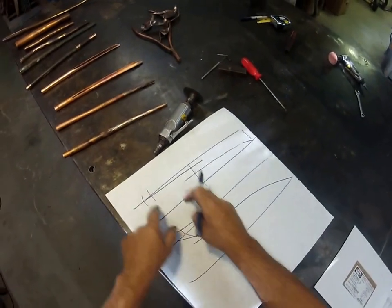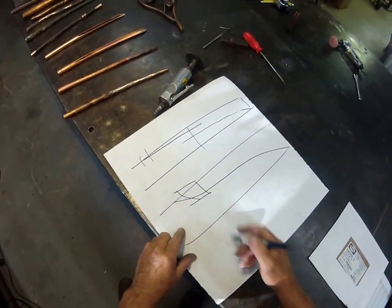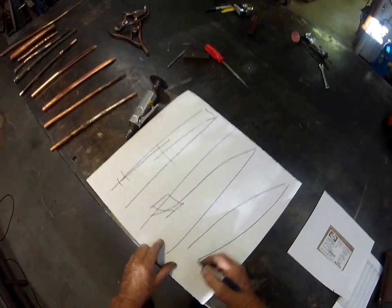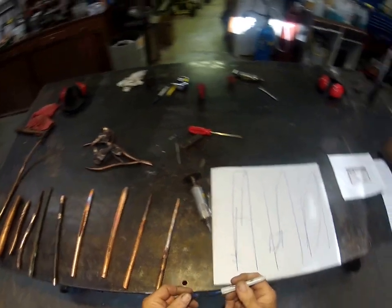I'll show you how in just a minute. This is key — more important than almost anything else I can tell you today. Don't do this. Always go in a convex curve, not a concave curve on the tubing. That simply makes a better cut. If you do it wrong, you'll quickly understand why that's true.